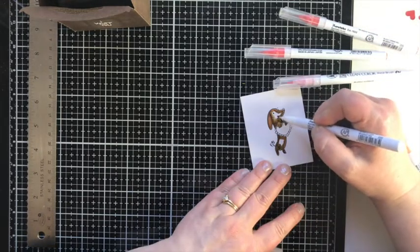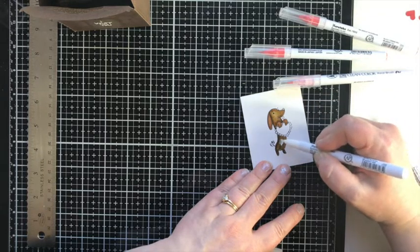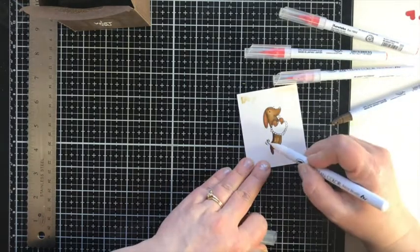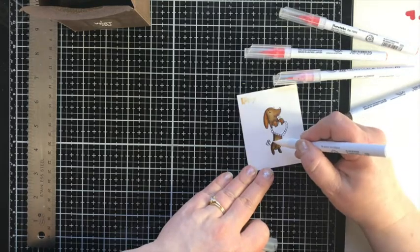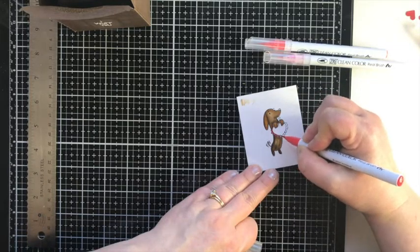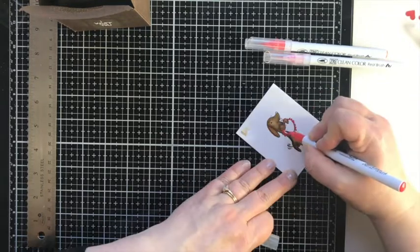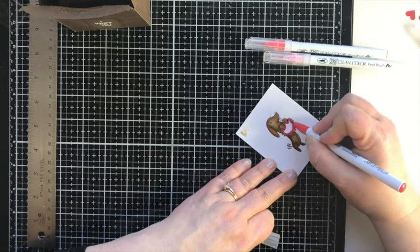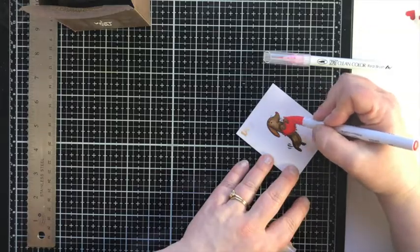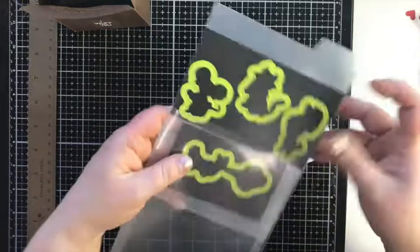The blending brush is just a marker with no ink in it — it blends out really well. I touched the tip to my brown marker so I could fill in with a touch of darker color where needed. For the heart I'm using two shades of red — carmine red and red, the same reds as the previous project. I use just the red for the nose and tongue since they're so small, and I brought in light pink to give him a little rosy cheek.